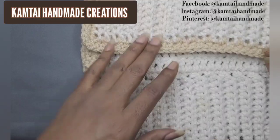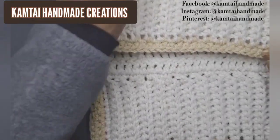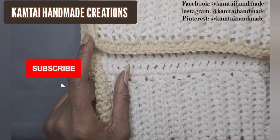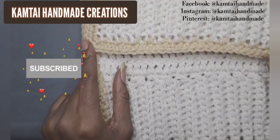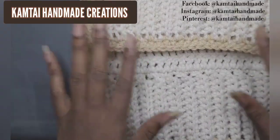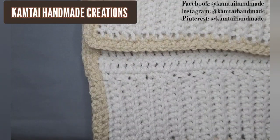Thank you for watching this tutorial. Please don't forget to like and subscribe, and follow me on Facebook, Instagram, and TikTok at Camtai Handmade Crochet. Have an awesome day — bye bye!